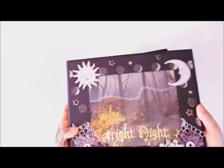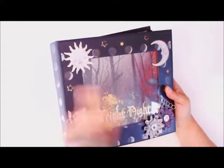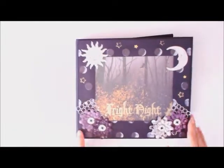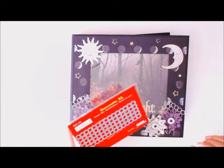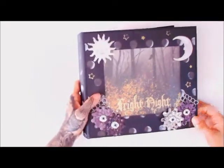Right away you'll notice I did a shaker cover. It's hard to see because of the lighting, but I have little bats floating around in there — I punched those out with a punch. On the front part of the cover is where I used the Decorate dies and also the little flowers.